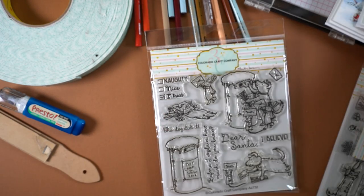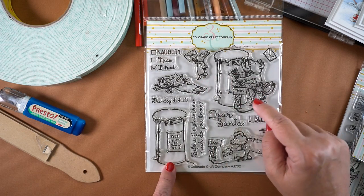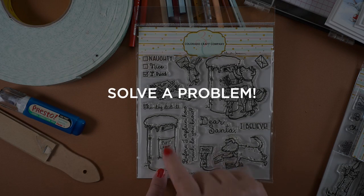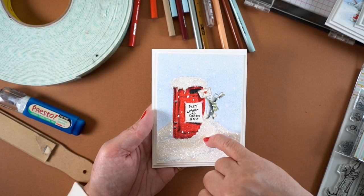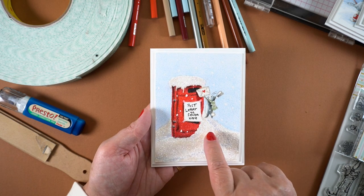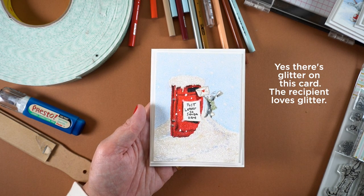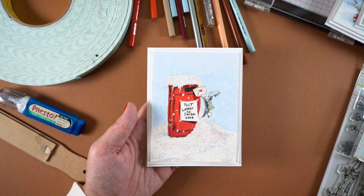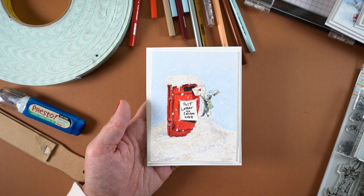I also used the Dear Santa set for one more card because I really wanted to use the post box. I asked myself: if you were a rabbit alone, how would you get your mail into the mailbox? I masked out the line on the stamp and the bottom of it so I could create a snow drift that the rabbit walks up to reach the slot. It's a fun solution — the rabbit waited for the snow to pile up enough, and now he can get his mail to Santa all by himself.